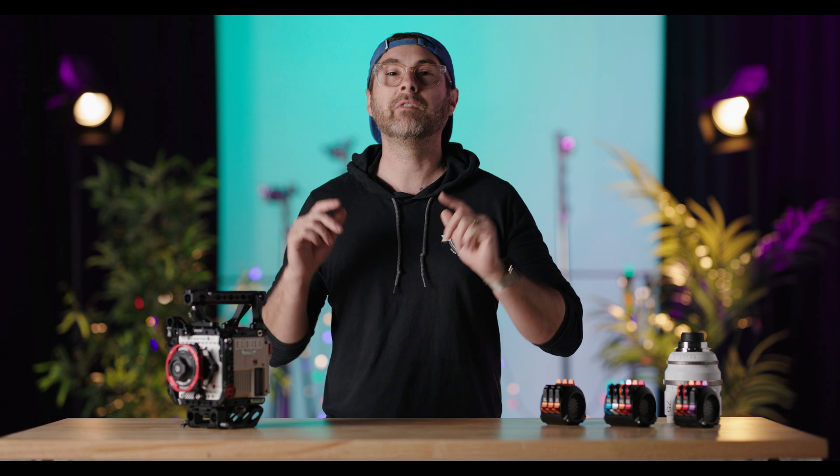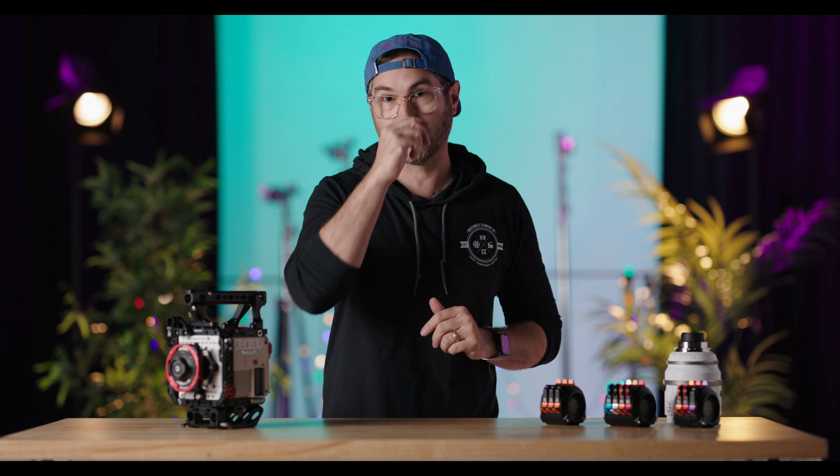Hey everybody, welcome back to another video. Today we're going to be reviewing a product that we've been waiting literally years for. I think we put in a pre-order in September of 2021. And what I'm really excited about is to see if this one product alone can change my entire perception of the RED ecosystem.